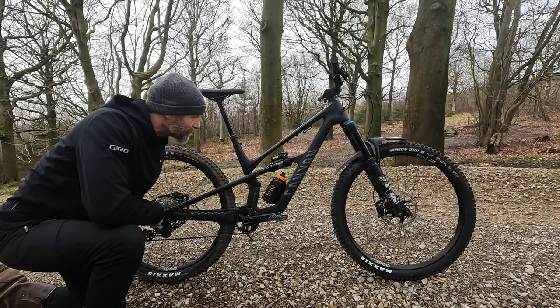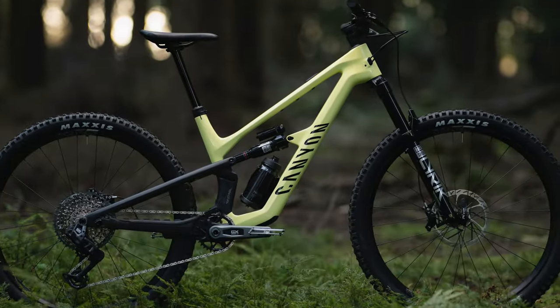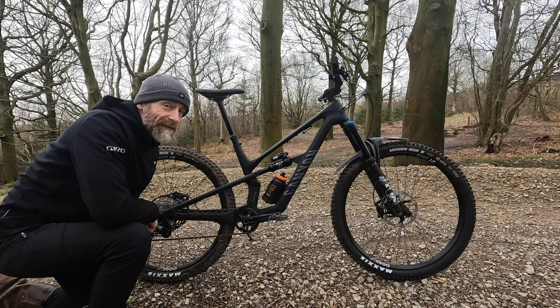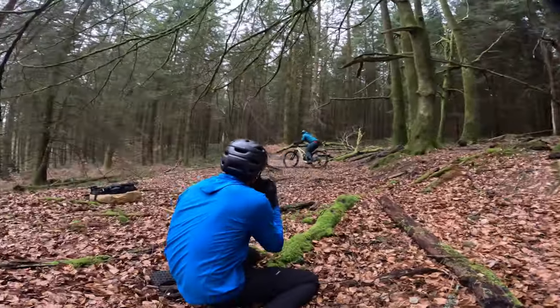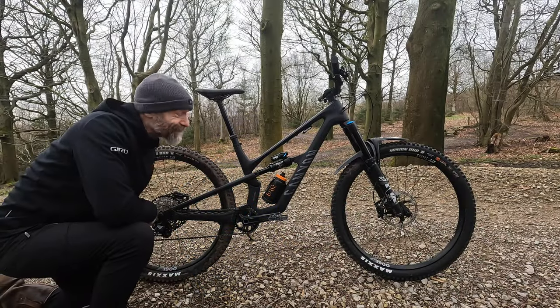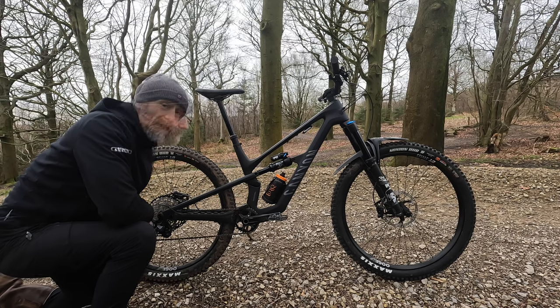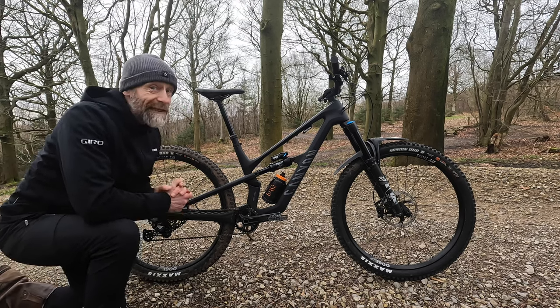That new kinematic means you can run a coil spring in there, not just an air can. There's also a CF9 model with more expensive spec and RockShox suspension. But interestingly, having seen reviews from other riders who've ridden this bike at the launch event, I think I've got the winner here with this really affordable CF7 version.